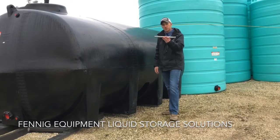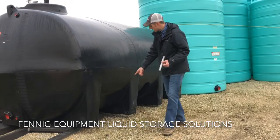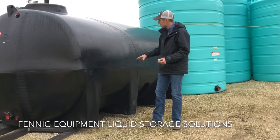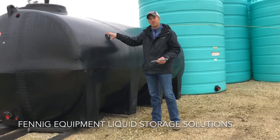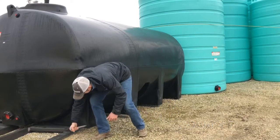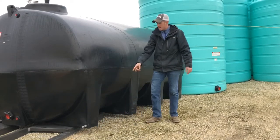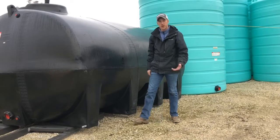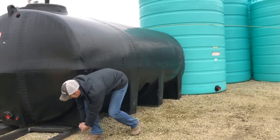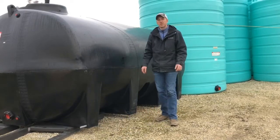I really wanted to talk to you guys about how we bolt these tanks down to a frame, and that's with these pins. You can maybe see that there's holes in the bottom of these legs. This is a 3,200-gallon freestanding tank, and so you set it down on your trailer, stick that pin through there, and you'll now bolt that pin down to your trailer, your frame, whatever it is that you're wanting to use.